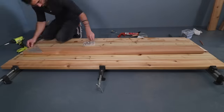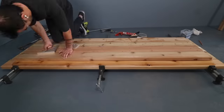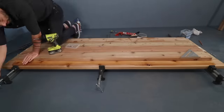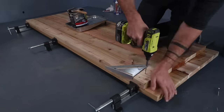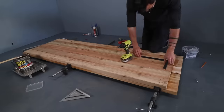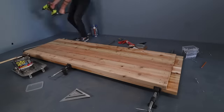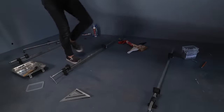I kept adding the second layer, and occasionally I'd use a clamp to help hold the pieces tightly together. I had to loosen up the clamps a little bit to install the last piece, which was one of the ones ripped down on the table saw. Now I have a nice three-inch thick solid wood panel with a layer of waterproof flex seal in the middle.